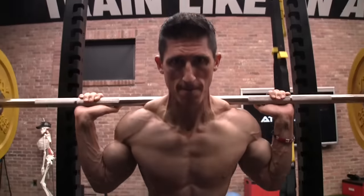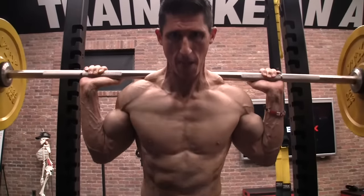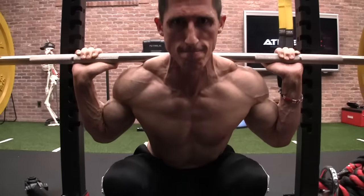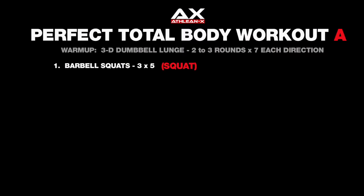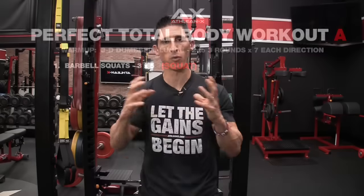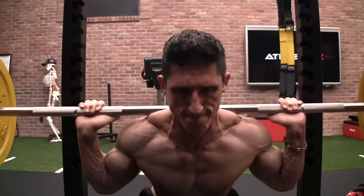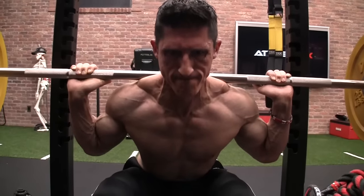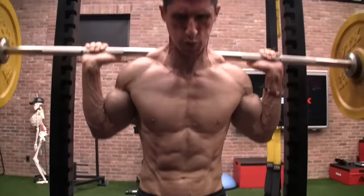Now we move on to our key foundational lower body movement pattern — the squat. We're going to use the barbell squat. Instead of going five sets of five traditionally, we're dropping it down to three sets of five to accommodate the additional movement patterns in this total body workout. The goal is the same: when you can perform all three sets of five with a given weight, increase that weight over time and continue to progressively overload.